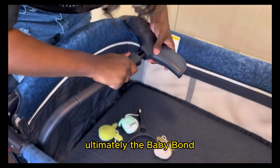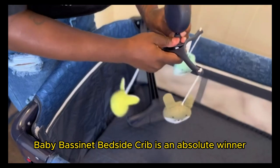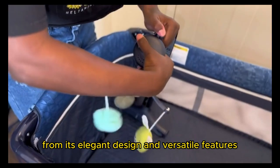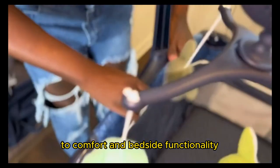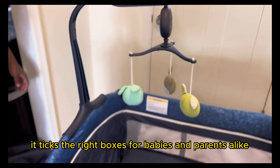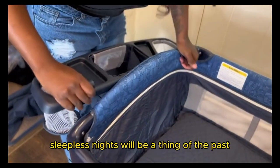Ultimately, the Baby Bond Baby Bassinet Bedside Crib is an absolute winner. From its elegant design and versatile features to comfort and bedside functionality, it ticks the right boxes for babies and parents alike. Sleepless nights will be a thing of the past.